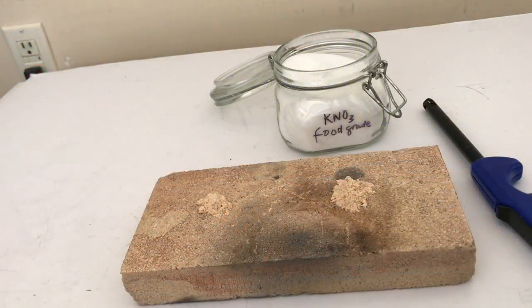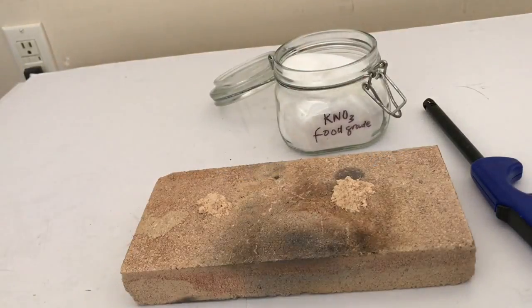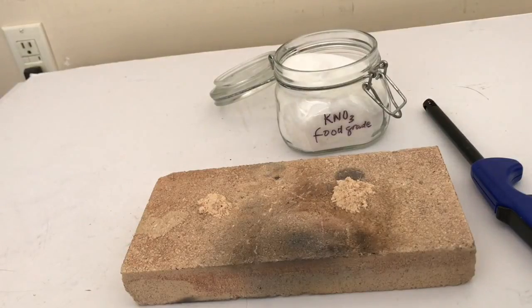Hey and welcome YouTubers. In this video we're gonna see what happens when you mix sawdust with food grade potassium nitrate. I have two piles of sawdust here, and one of them I'm gonna mix with potassium nitrate to see what happens when you light them. Potassium nitrate is an oxidizing agent, so I'm expecting that the pile mixed with potassium nitrate is gonna go off a lot more violently and excitingly.